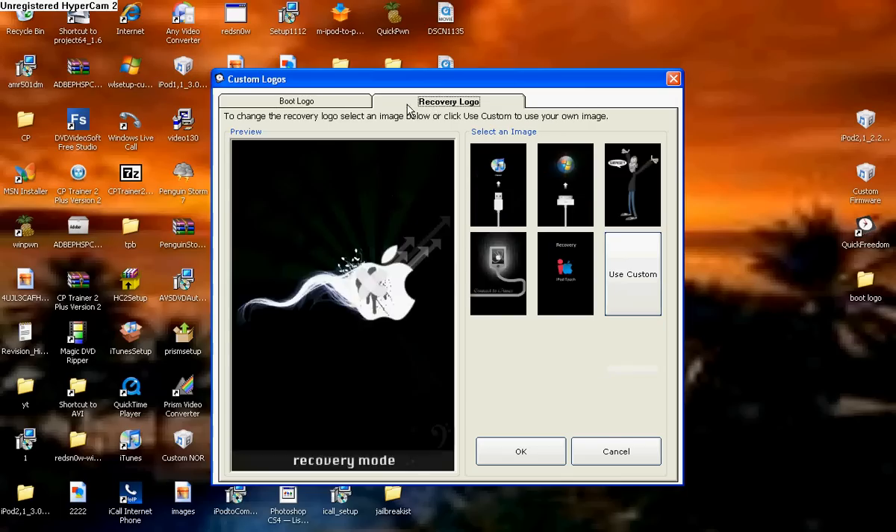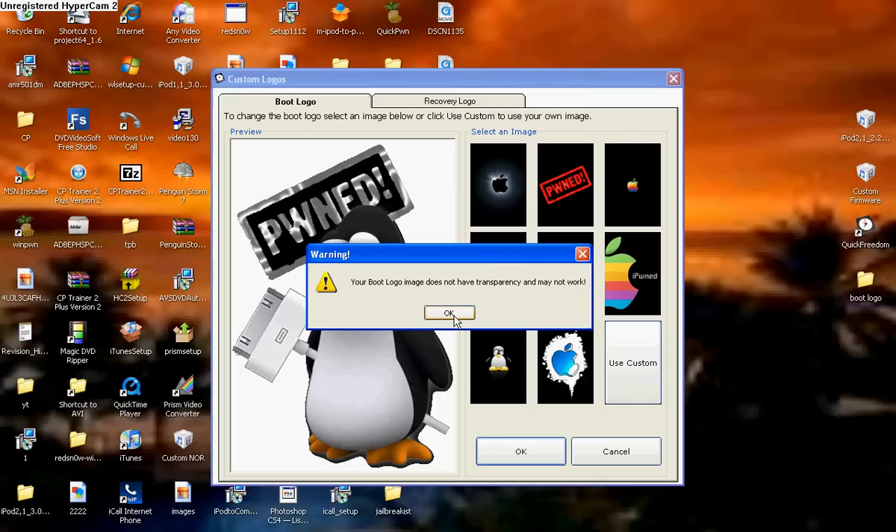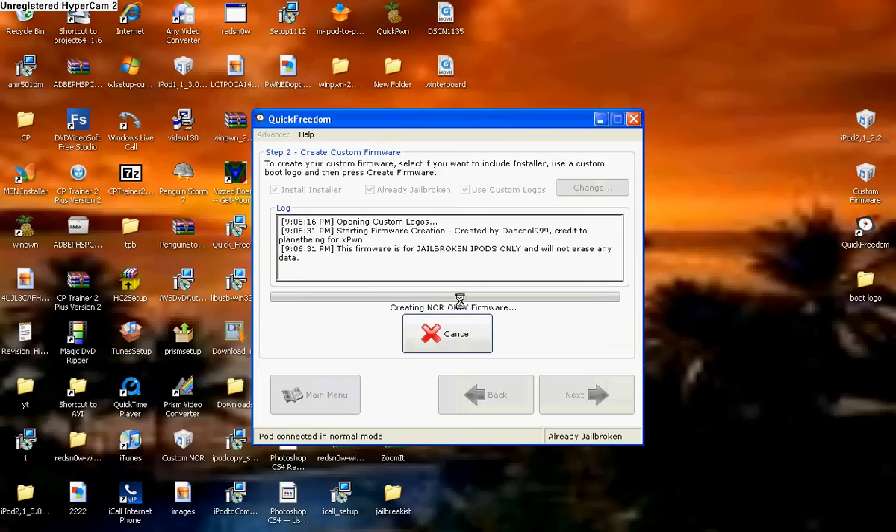When you're done selecting whatever you want, you're going to want to click the OK button. It might come up with a warning saying that it does not contain transparency, but don't worry, just try it. It may or may not work.